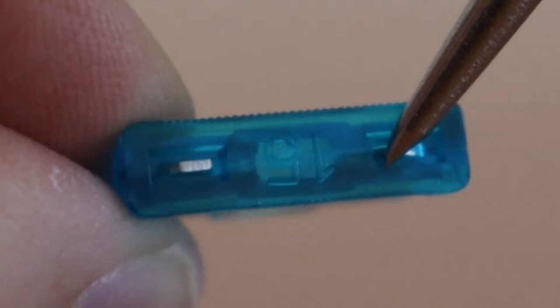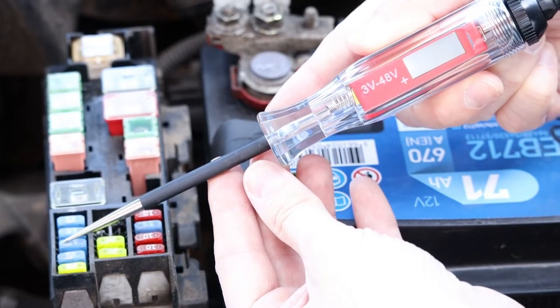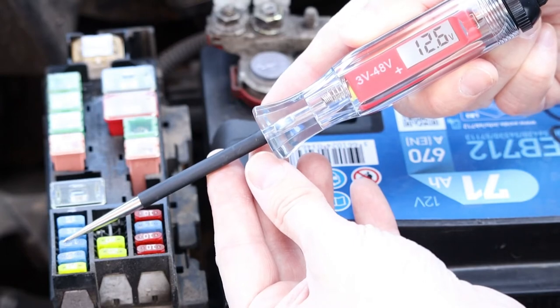You'll now find yourself in one of three scenarios. Scenario 1: the circuit tester, as shown here, comes on when the probe touches either pin. This means the fuse is fine — it's not blown.